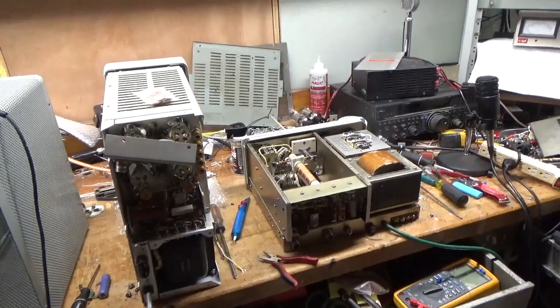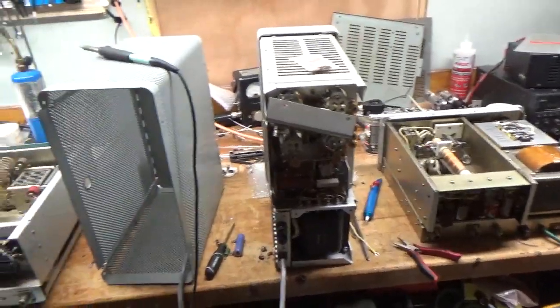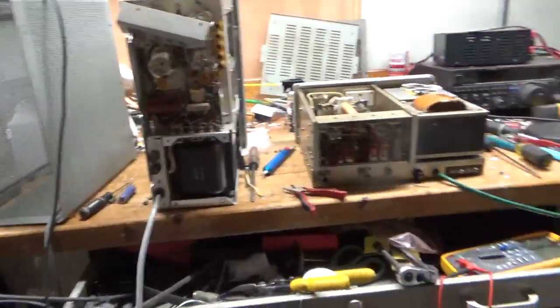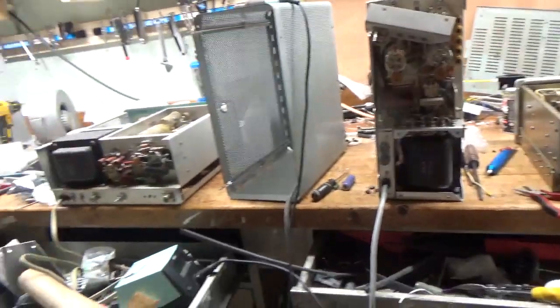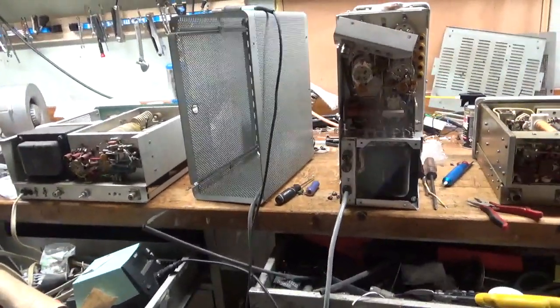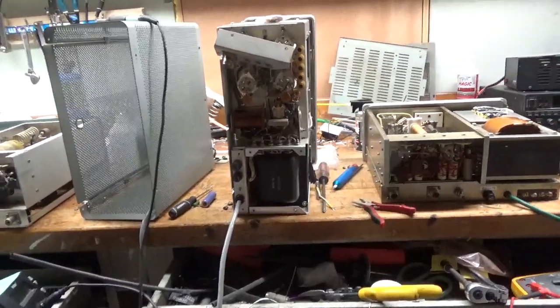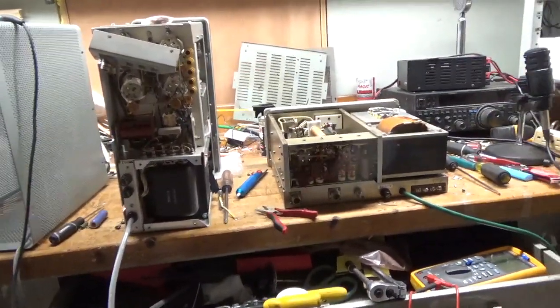Hey everybody, AmpRepairGuy.com. I'm going to shoot a quick video. I don't take videos of every single amp I do — I just don't have time. I try to pick ones that I think people would find interesting.